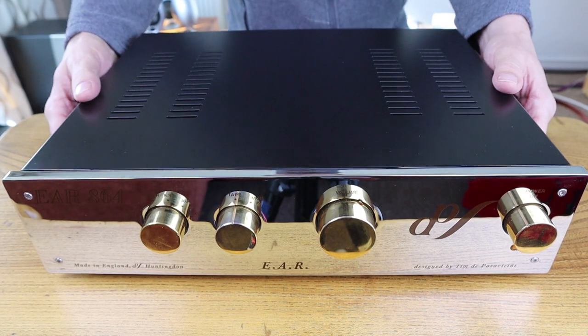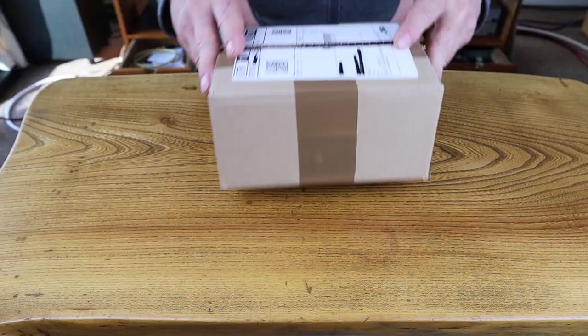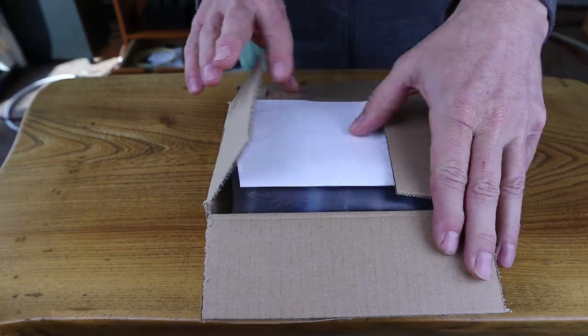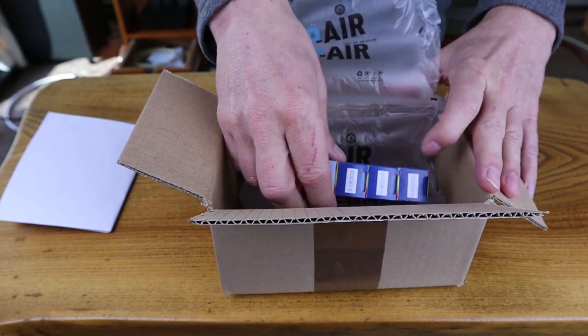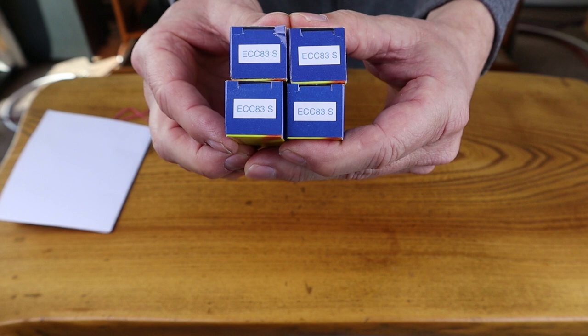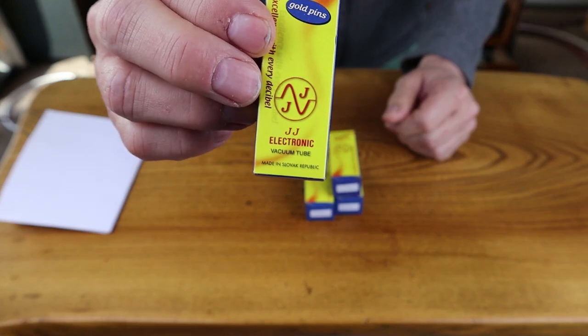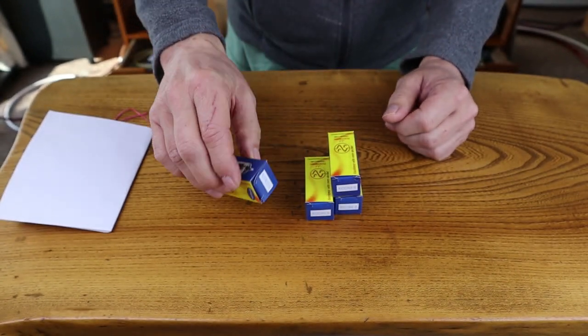The EAR Yoshino preamp comes with five tubes — three for the phono stage and two for the preamp stage. In an attempt to do some tube rolling, I recently changed four of the five tubes: three for the phono stage and one for the preamp stage. All four are of the ECC83 type and I went with tubes from JJ Electronics. These are well recommended and very affordable — a good place to start.